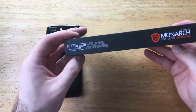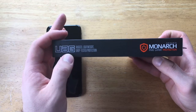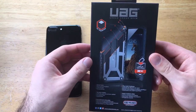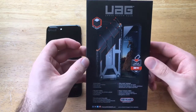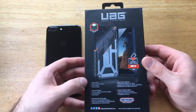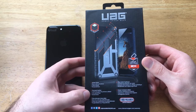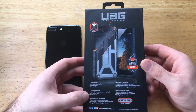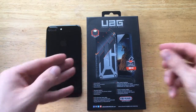On the other side it talks about rugged lightweight drop tested protection — Urban Armor Gear Monarch Series 5 layer protection. On the back it takes you through all five different layers. The first layer is the Armored Frame, second is the Top Grain Leather, third is the Polycarbonate Sheer Plate, number four is the Alloy Metal Hardware, and number five is the Impact Resistant Rubber.